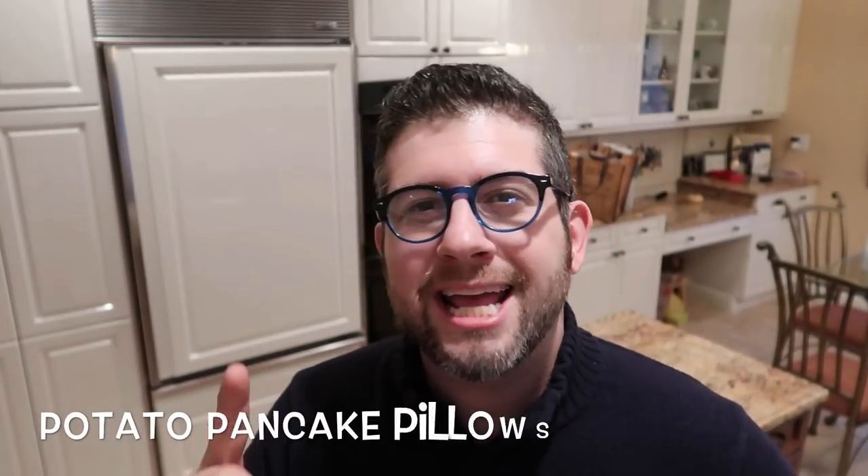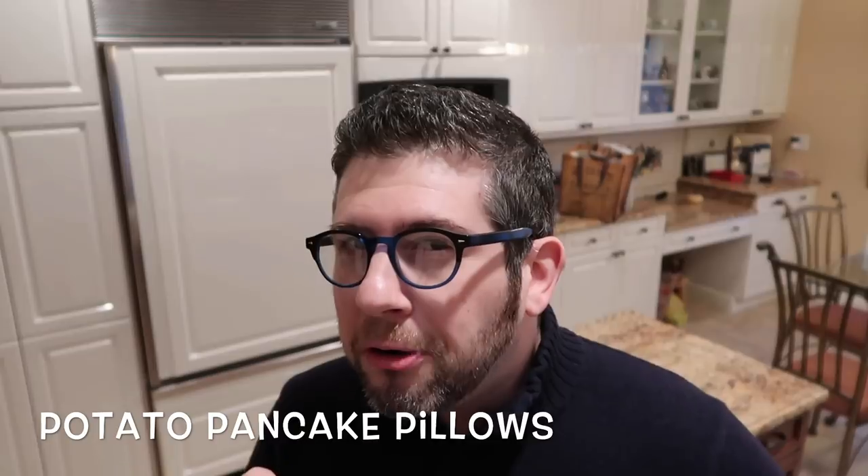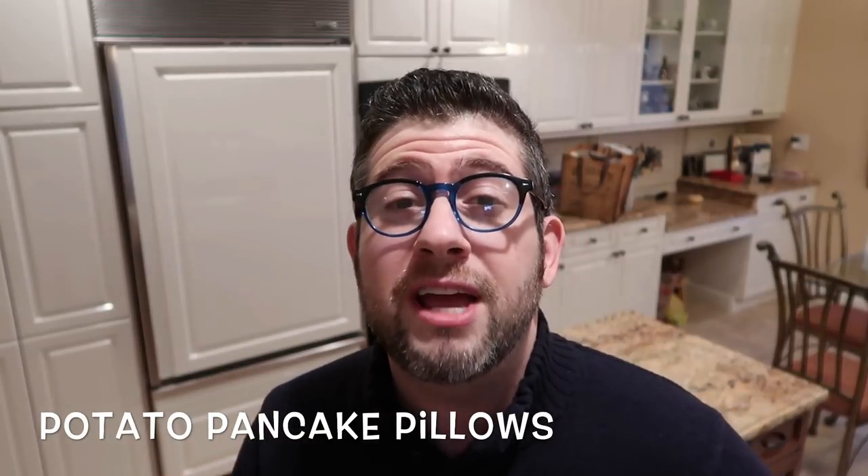I wanted to come up with something in the Instant Pot that would be latke friendly, but also a little bit different at the same time. You don't deep fry in your Instant Pot. You can do a little bit of pan frying while searing some chicken, but you're not going to get that traditional latke effect. So I've come up with something called potato pancake pillows, because they're as fluffy and delicious and heavenly as a pillow.